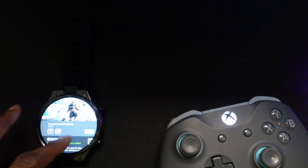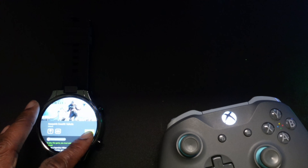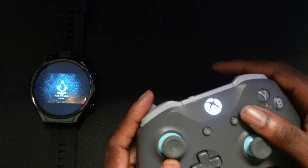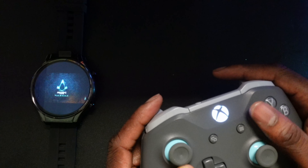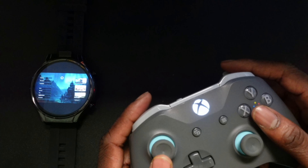The next game I want to showcase is Assassin's Creed Valhalla. This is one of those games that just ran smooth on here. It just blows my mind that we can play triple-A games on a smartwatch. This is a gorgeous-looking game. The 2.2 inch screen is big enough to enjoy entertainment like gaming, watching movies, and YouTube videos.